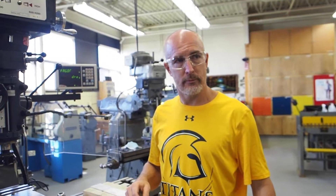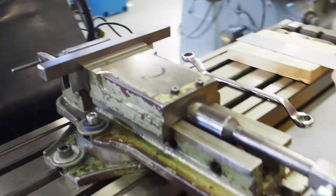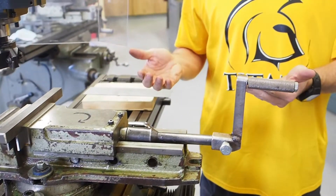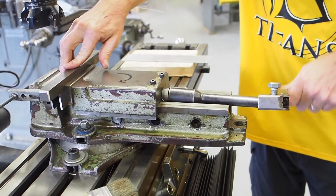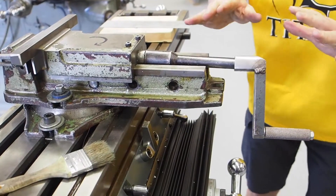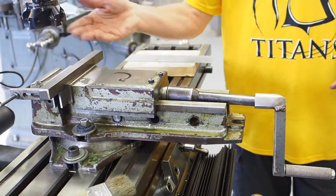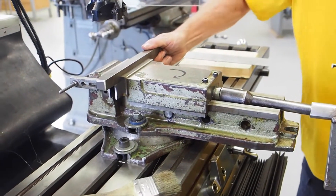Rule number two: always be sure workpiece is clamped securely. So we have our workpiece here — we're going to put it in the vise. The vise, or the chuck, is what holds your workpiece. As you put this in the vise you're going to make sure you turn it down and give it a good crank. We're not just barely tightening these things. There's a lot of pressure put on our workpiece by the cutter, so we have to make sure it's tightened down very well — we check it with the budge test.